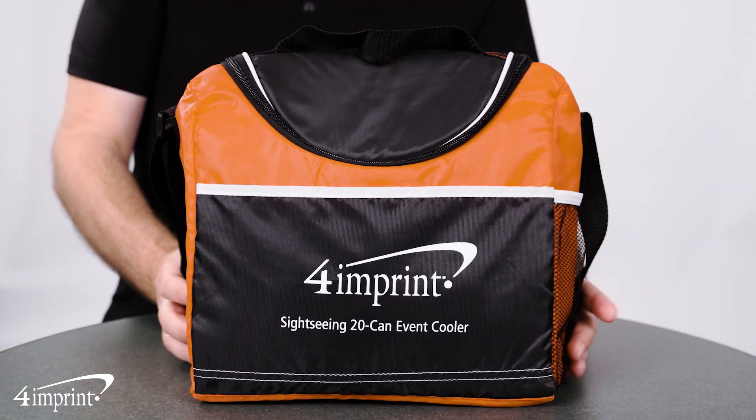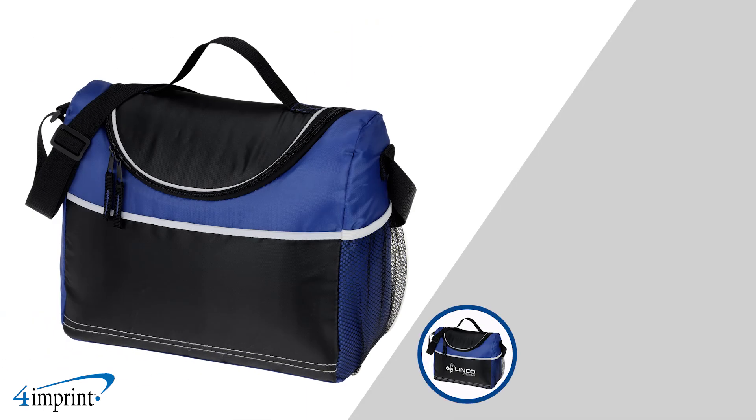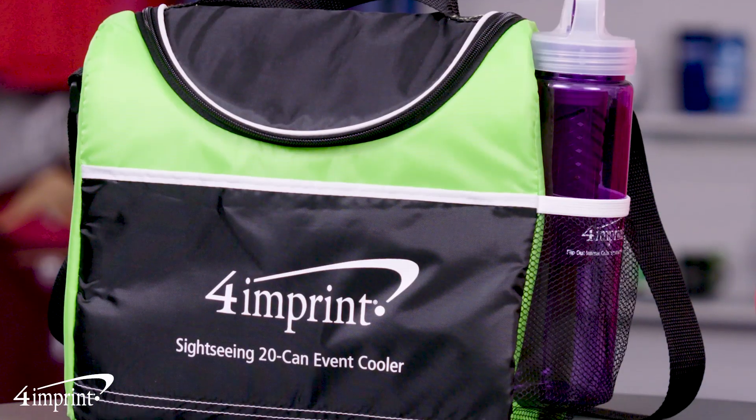Show off your brand with this custom cooler. Hi, my name is Linda and today we're checking out the Sightseeing 20-can event cooler. Pack snacks, drinks, and lunch for the day in this custom 4imprint exclusive item.